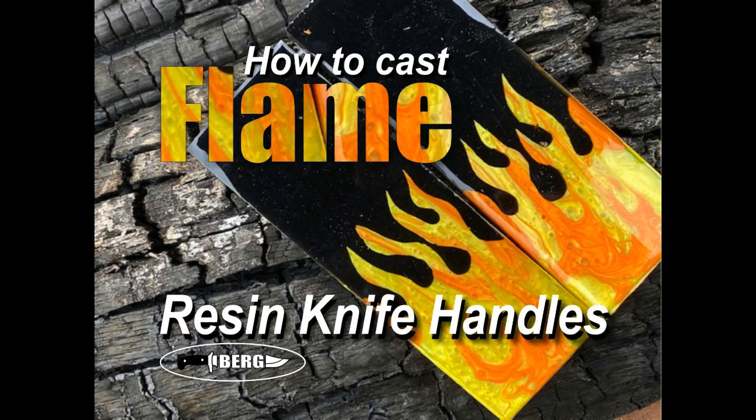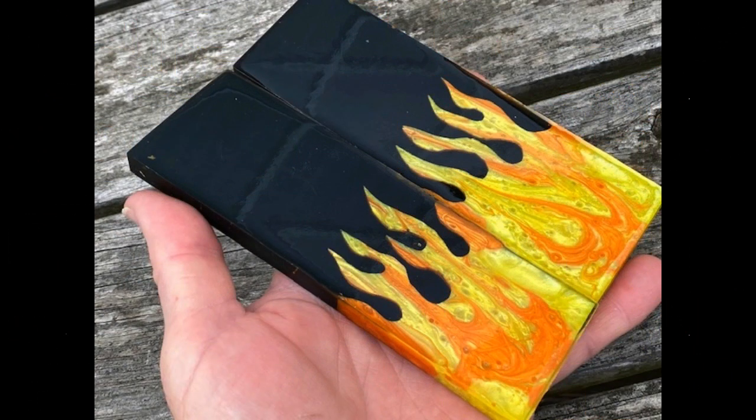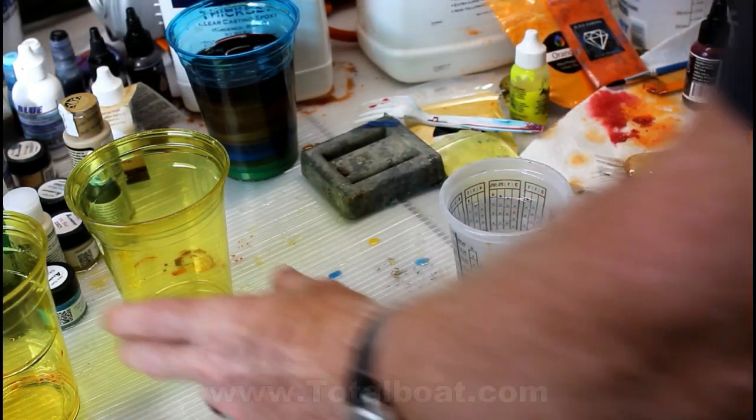Welcome to DIY Easy Crafts and BergKnifeMaking.com. Today we're going to take a look at making cast flame resin knife handles. I know I've made a video on making flame knife handles in the past, but I'm trying to improve my technique. These are done slightly differently and I really like the way they came out — actually a lot better.